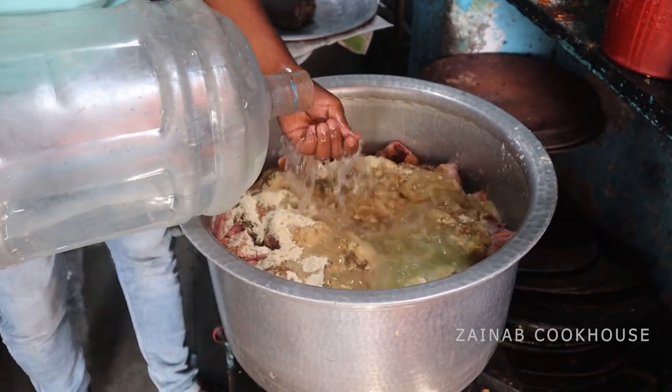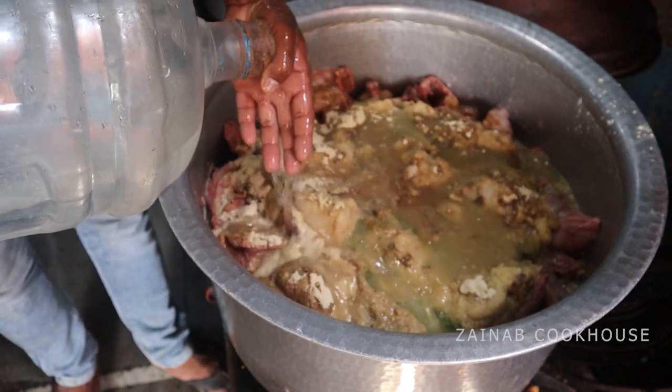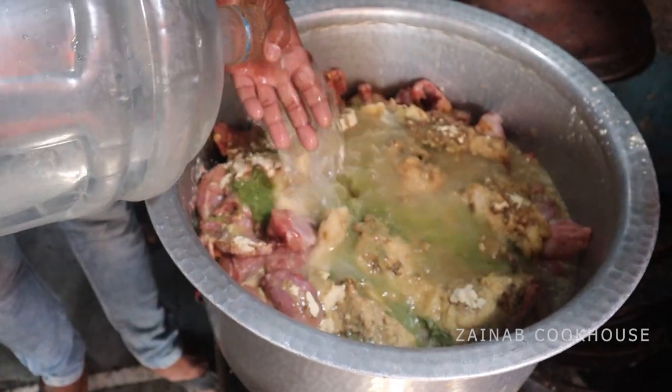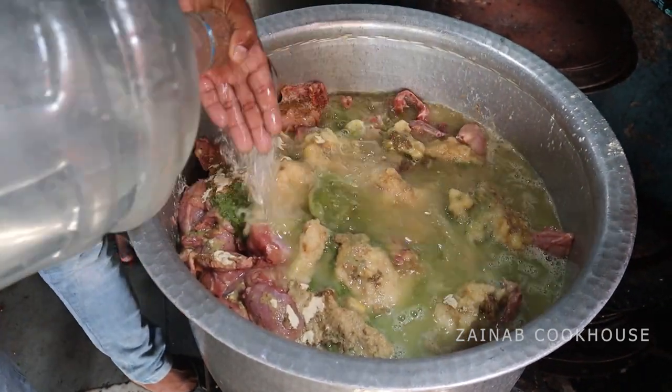Now boil the chicken with water. Do not boil it more than 60-65% — you only want it almost cooked, not fully done. When you think the chicken is almost cooked, that is just enough.